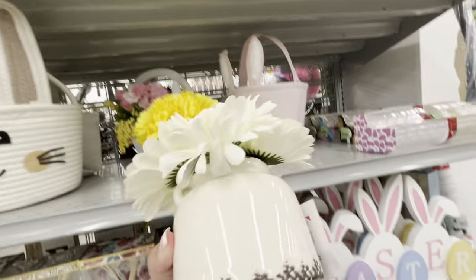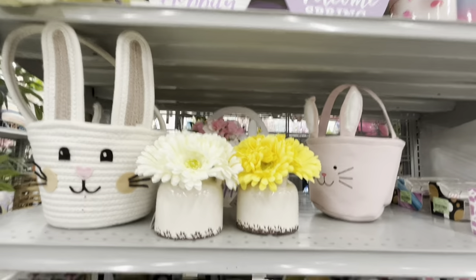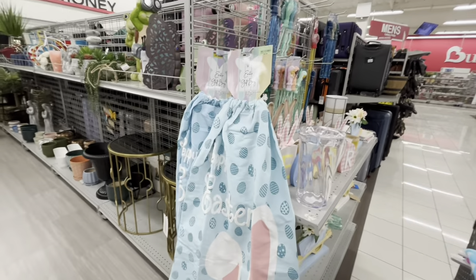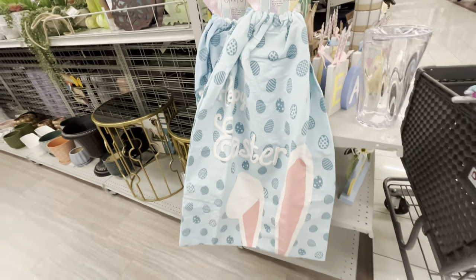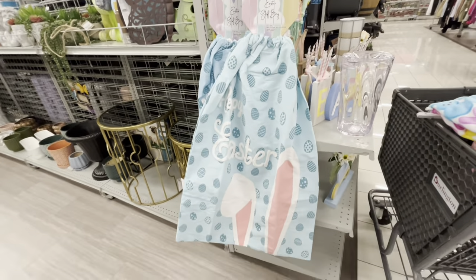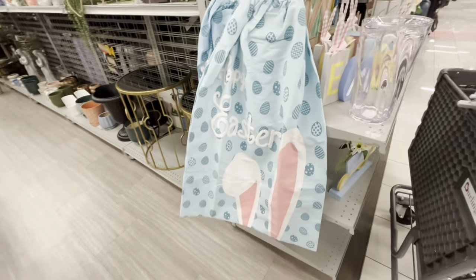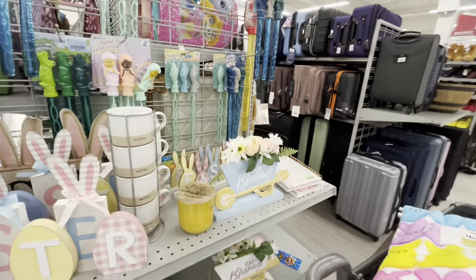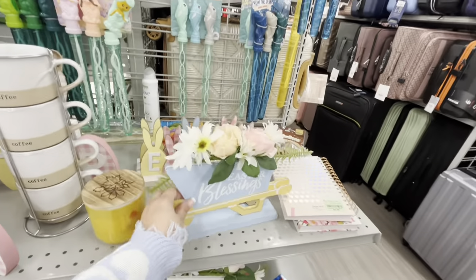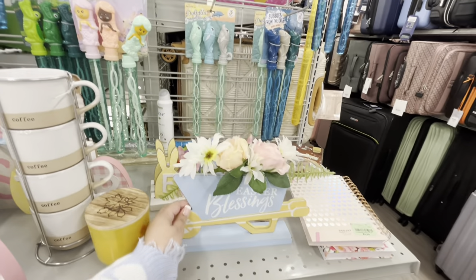These are cute — $6.99 for those. Oh look, a big Easter gift pack sack for $5.99 — really cute! The little carriage sign is new — 'Easter Blessings' for $7, with roses on top. They also have bubble wands for the kids.